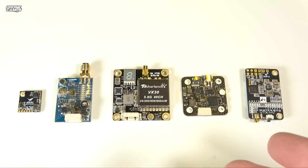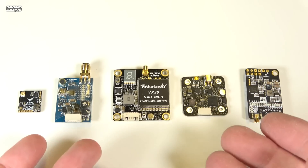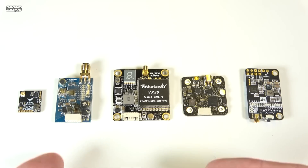I'm going to help you identify a few different types of VTXs here today. We're also going to help you choose which VTX is right for which quad, because each VTX you see here is usually for something different. We're going to start out with the first one in the group.